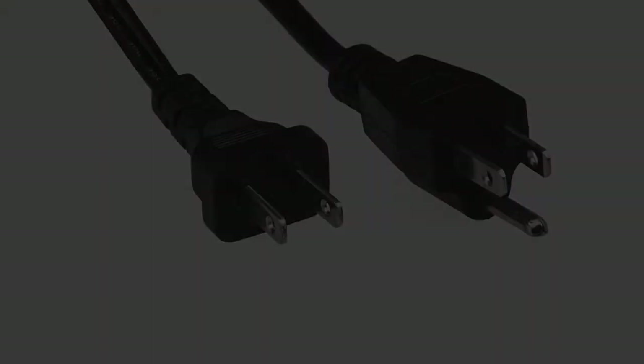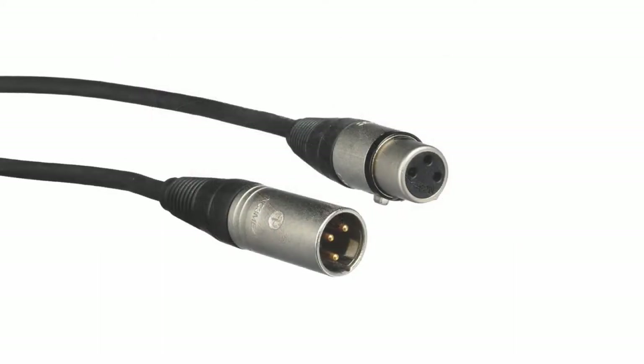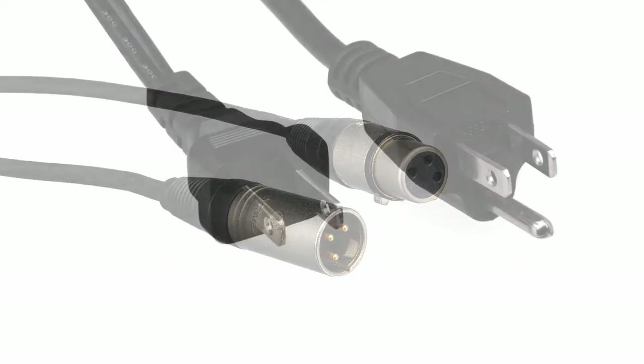Let's talk about the importance of good cabling. There are two different kinds of cables in your audio system: cables that carry electrical power and cables that carry analog audio or digital audio signals.